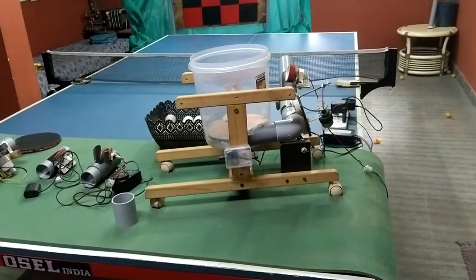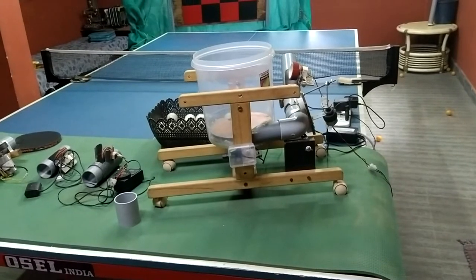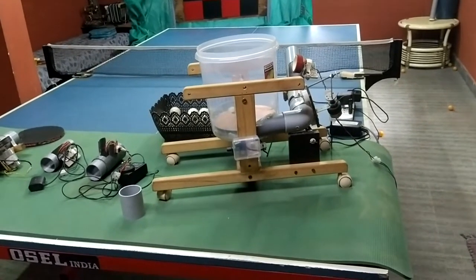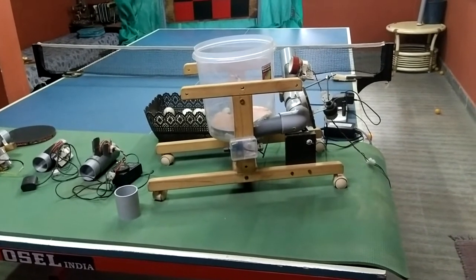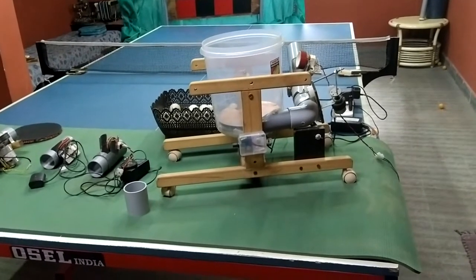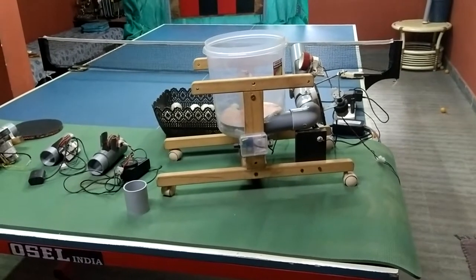Hi TT lovers, this is a nice working model of a robot built at home at no cost. Everything is indigenous material — just whatever was available in the house. Those materials are taken and built, except for buying some motors.